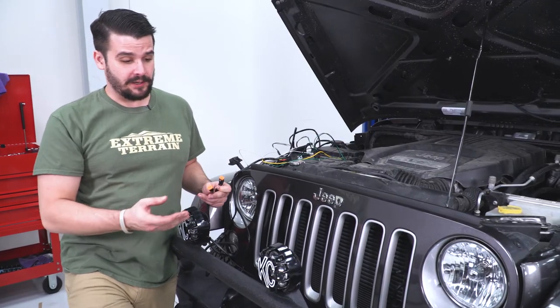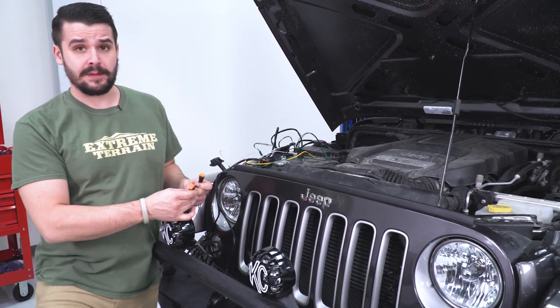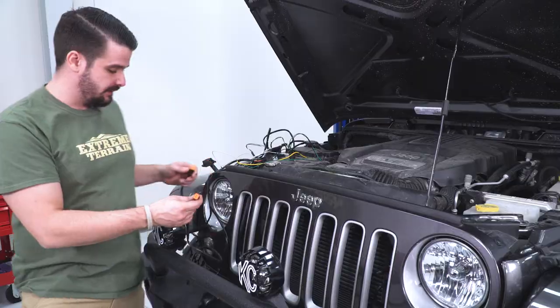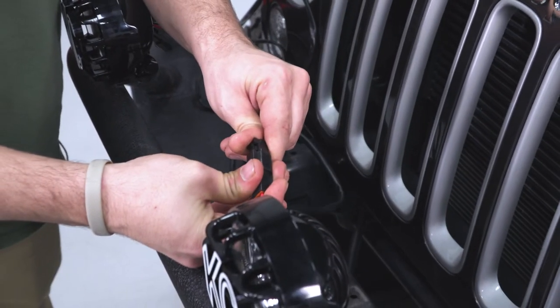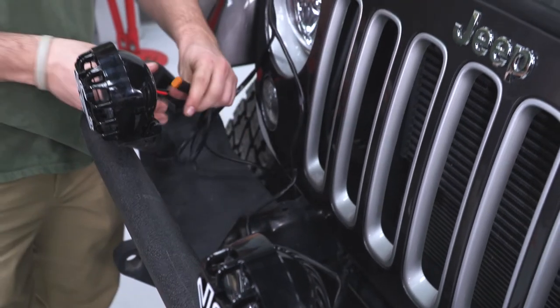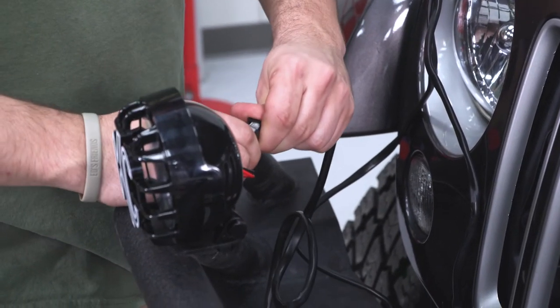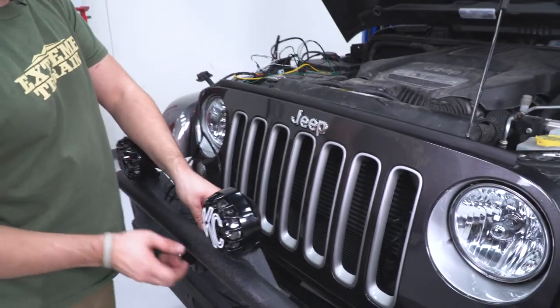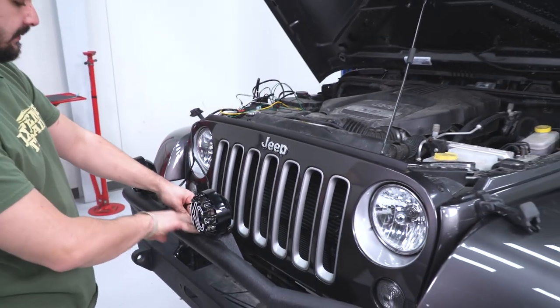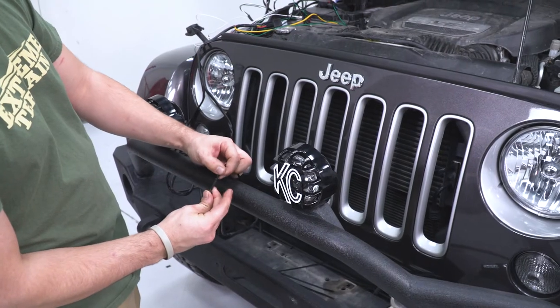Our next step is to wire up our KC lights. We did go ahead and get the KC Lights wiring harness to make it a plug-and-play installation. Here I'm plugging in the Deutsch connectors from the KC Highlight and the KC Highlight wiring harness — I got mine at extremeterrain.com while ordering the highlights themselves. There are 100 different ways you could wire these lights; I'm going to be using some zip ties and wiring the harness right behind the bull bar.